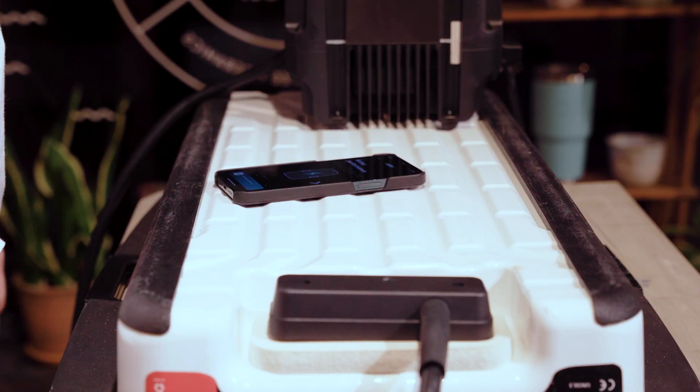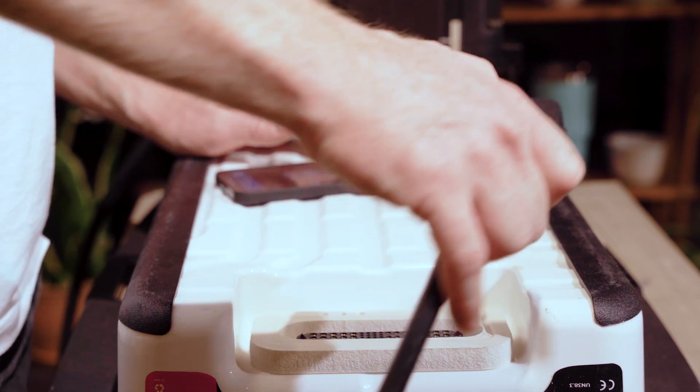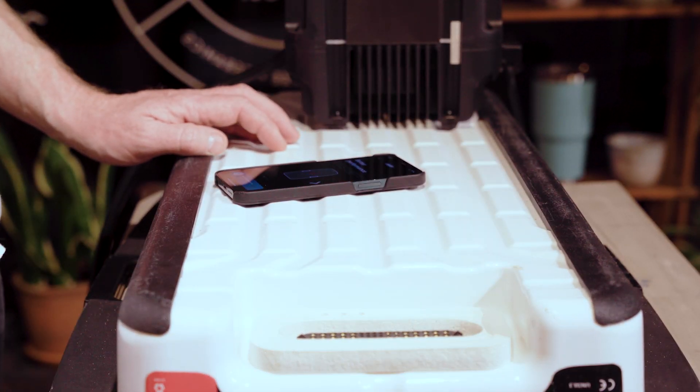You can stop this process at any time without damaging your Rad-In battery — simply unplug the charger. But we highly recommend letting the process run to completion.